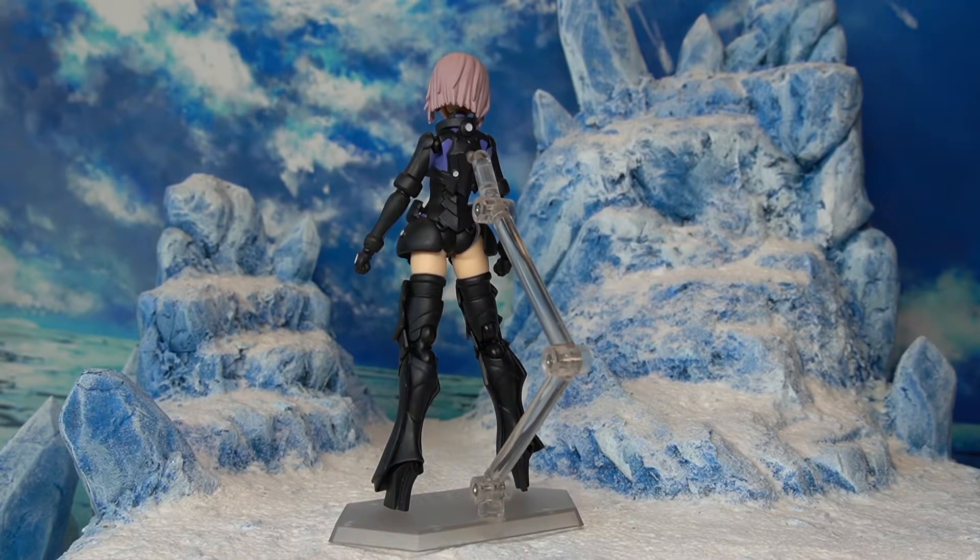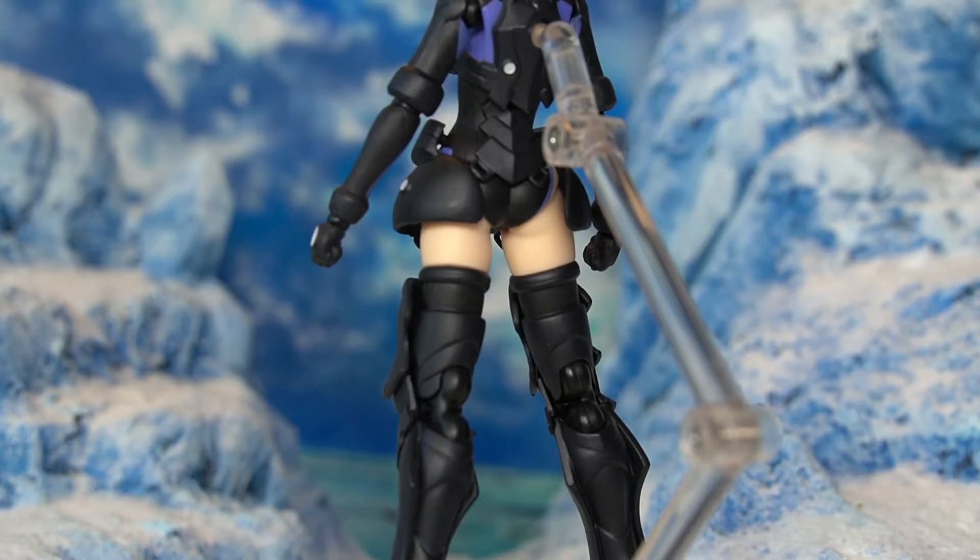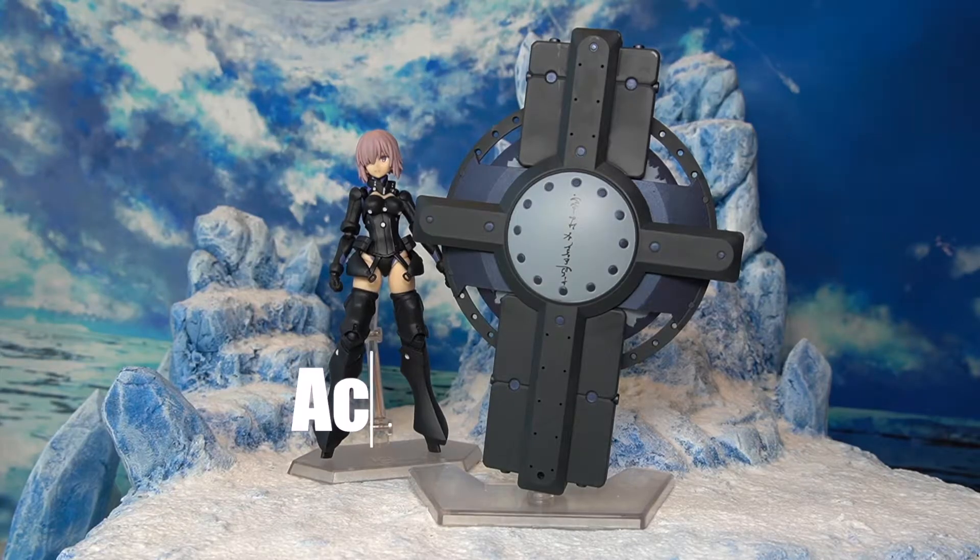Here's a quick look at the back of the figure. The only exposed part of Mash's body is the thighs, just like her original Galahad armor. I'd say Fate knows its audience — they made sure to include some exposed parts for Mash here as well.